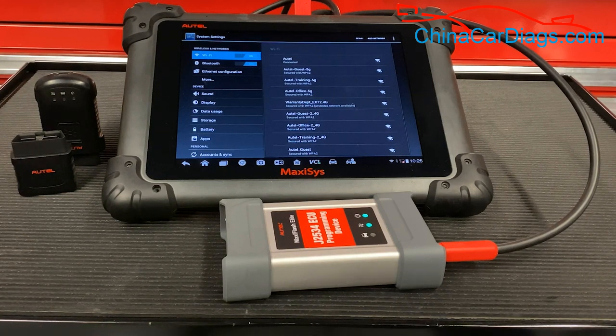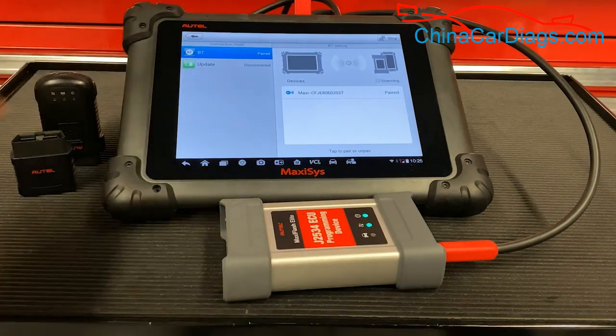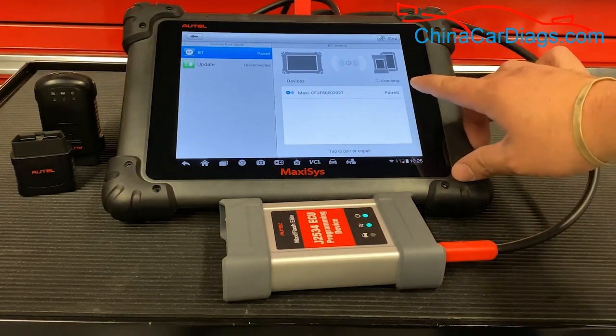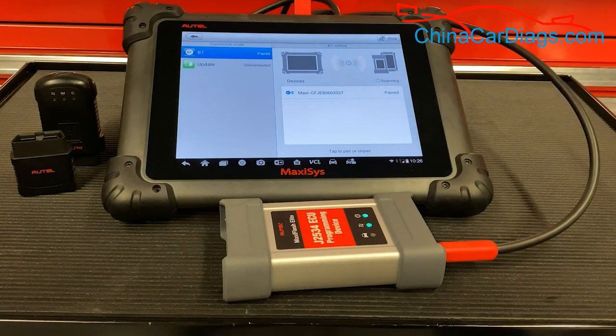To check if it's paired, go to VCI at the bottom of the screen. Bluetooth is on your left hand side. Hit the scan button on the top right if it's not listed. Once it shows up, all you have to do is select the option and it will pair to your device.